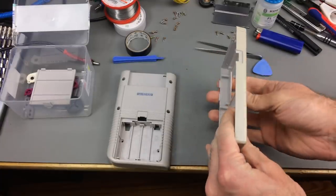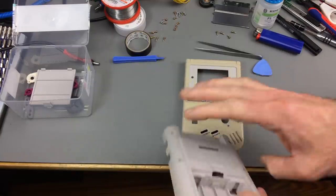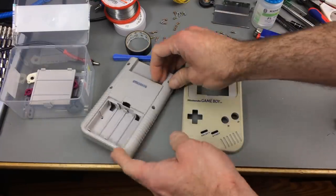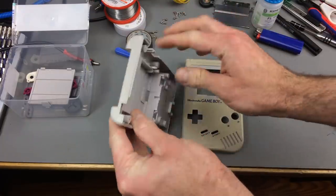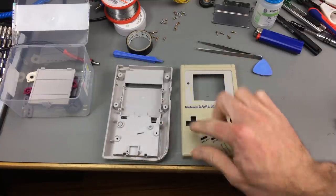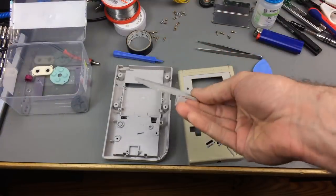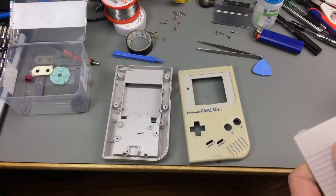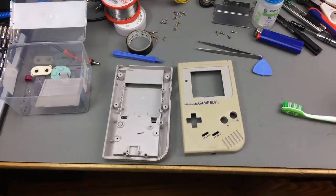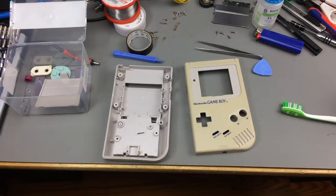Here's what it looks like after cleaning - you can clearly see that the front side is pretty much quite yellow. The back side is pretty much the original color, except for the corners. So what I want to do is slightly retrobrite this. I think I can leave the battery compartment as it is because it looks pretty much good as new. I'm going to use some peroxide on this, wrap it in cling wrap, and then retrobrite it for a couple of hours.